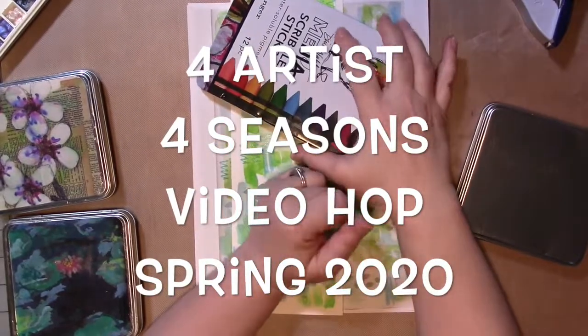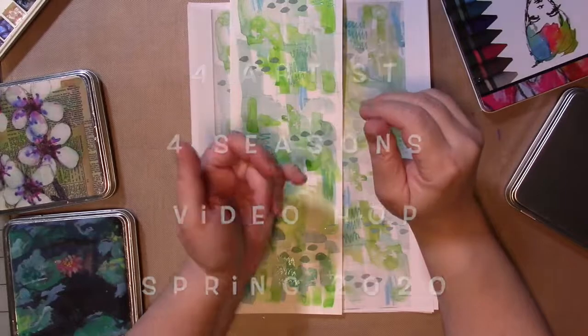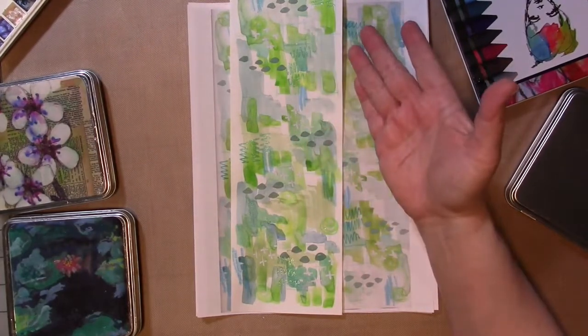Hi guys. So we are here for another digital background exchange with Faya Graub, Shell C, and Ayala Art. Hope I pronounced that correctly — if I didn't, please correct me.